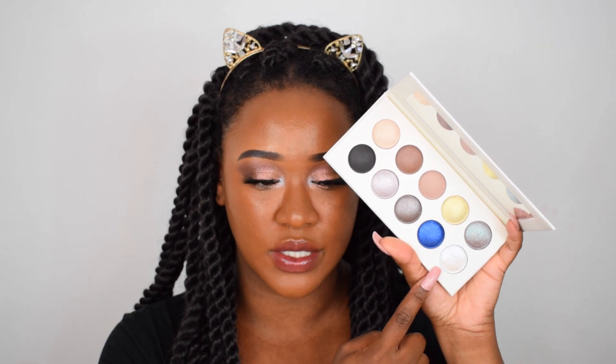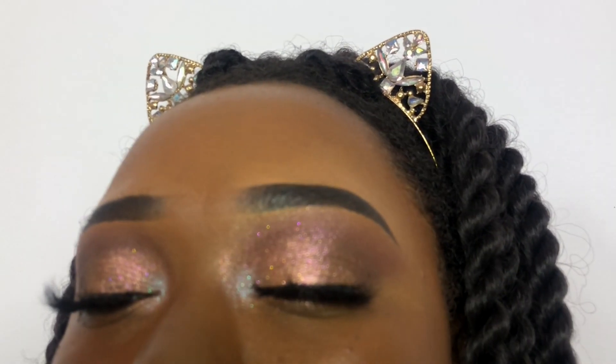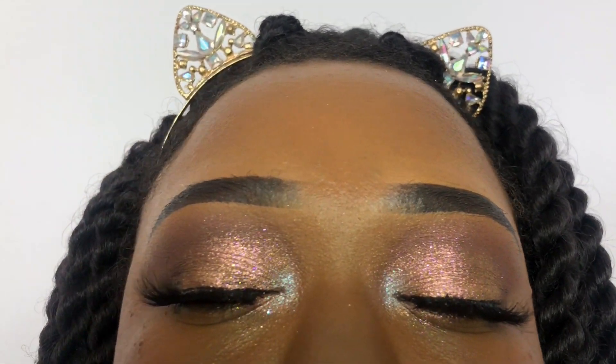I've gone ahead and put some lashes on — these are the Doll Beauty lashes in Coco. I also took the white shade with blue glitters from the Night and Day palette and put that on my inner corner, just to bring a pop of something different. I took a quick video on my phone with flash so you guys can see the true glitteriness of this eyeshadow, because I really don't think my camera is picking it up well enough, so I'm going to insert that clip.